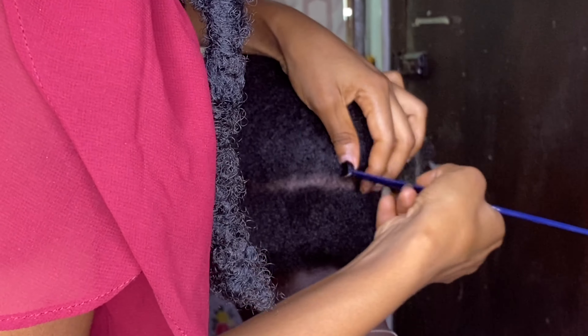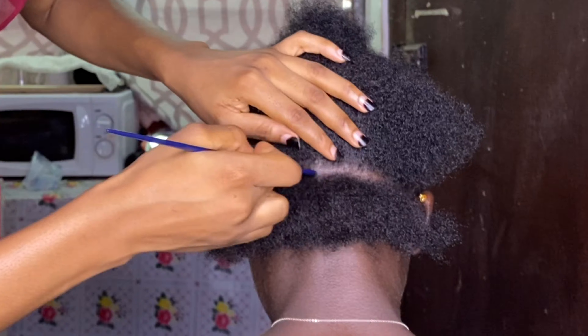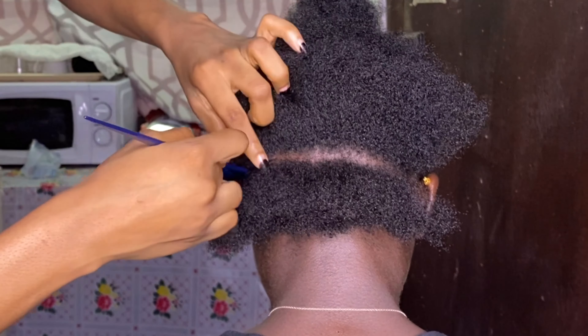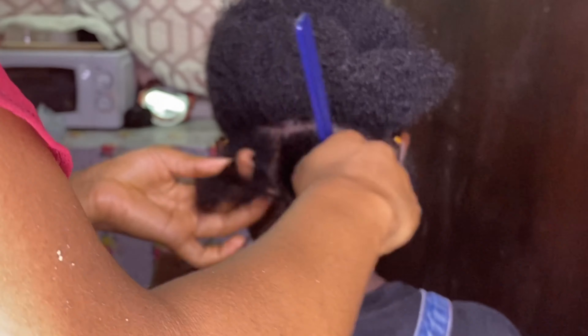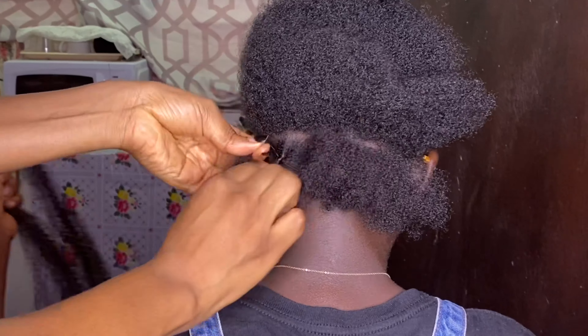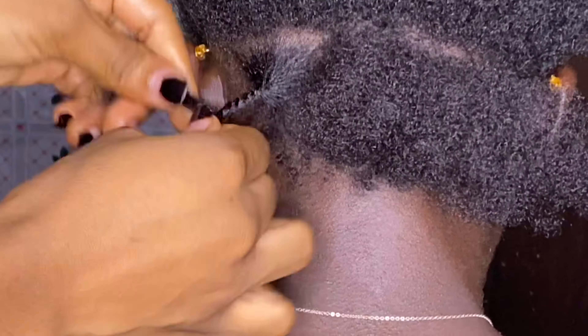There's not much I can say about parting, but just make sure your lines are straight and defined. For the very bottom part, I sectioned the hair into three equal parts and then I twisted the hair.